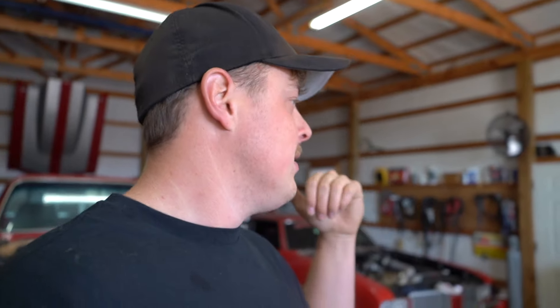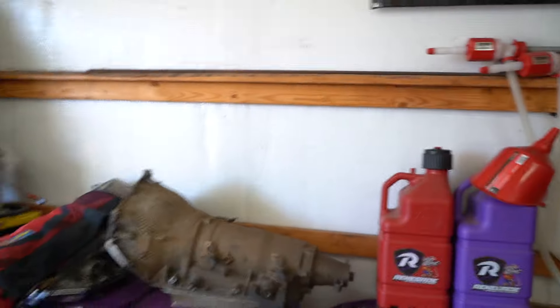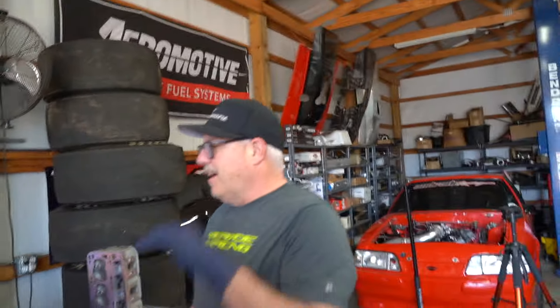I got that rear end, and then got a transmission now — got that 4L80 transmission. We don't know anything about it, so I don't know if we're gonna build it ourselves. It looks like a race transmission, because somebody already trimmed these off, so I bet they needed that clearance. It's probably good to go.